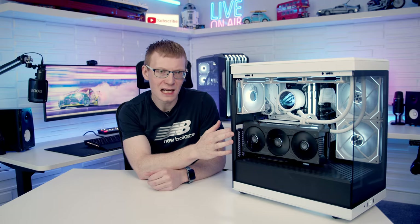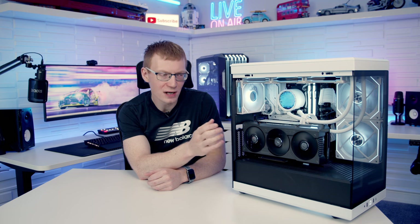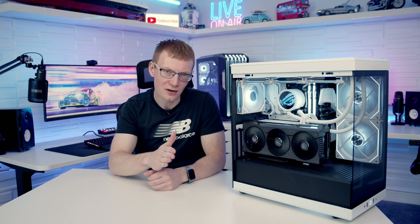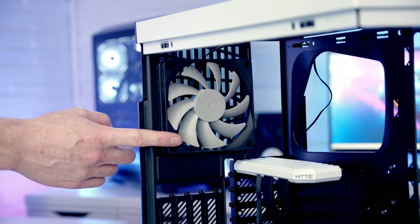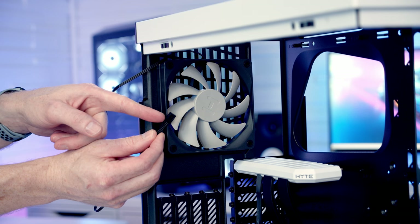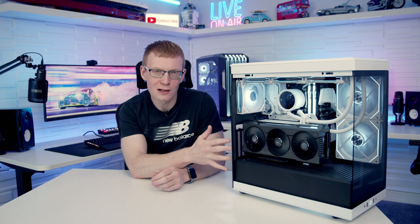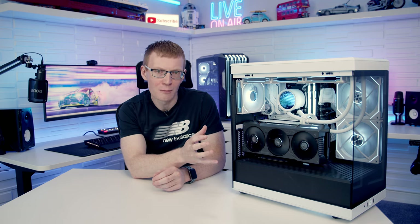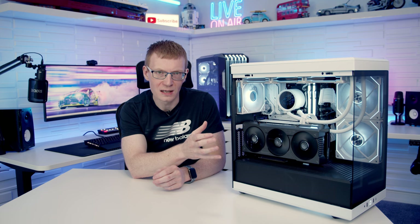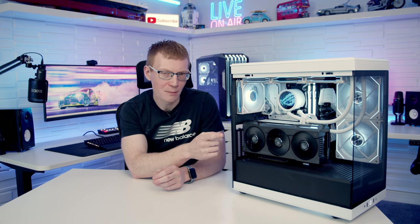Moving on to the things I didn't like, starting with the fans. I really think Hyte should not be including fans with this case; it would allow them to bring the price down or spend more on other features. The issues are that the fans have no RGB and use 3-pin rather than 4-pin connectors, meaning they run in DC mode rather than PWM. In a case that looks this good where the fans are on display, buyers will be particular about their fans, and non-RGB 3-pin fans are definitely not the way to go — that money would be better spent elsewhere or reducing the case price.